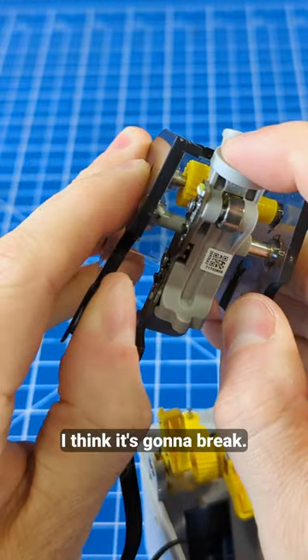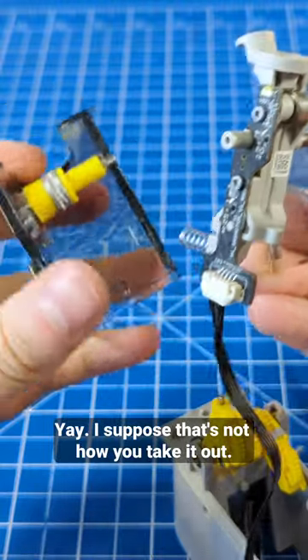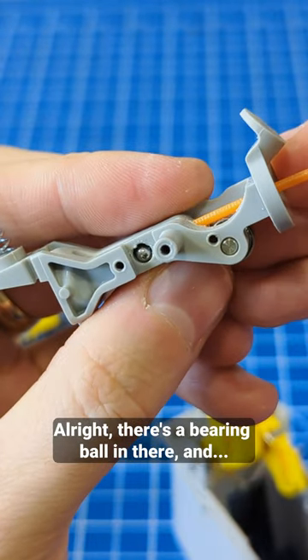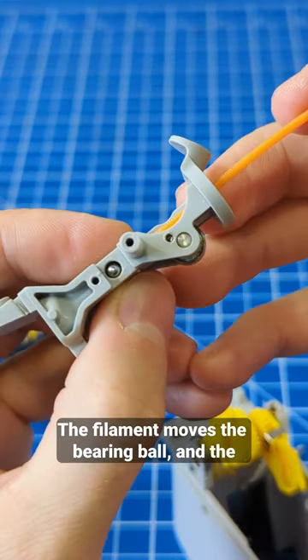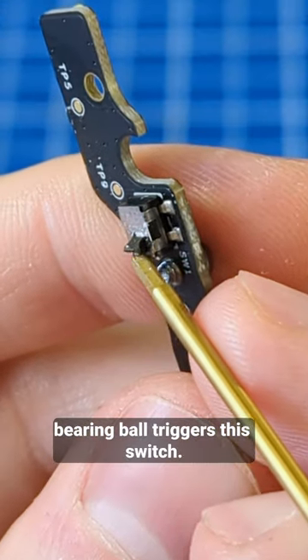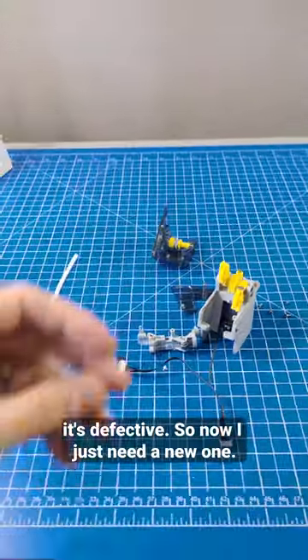I think it's gonna break. Yay! I suppose that's not how to take it out. There's a bearing ball in there, and the filament moves the bearing ball and the bearing ball triggers this switch. And now that I broke it, at least we know that it's defective. So now I just need a new one.